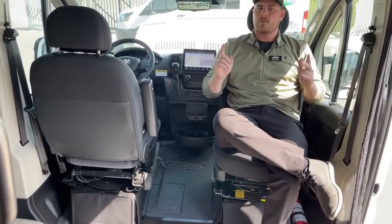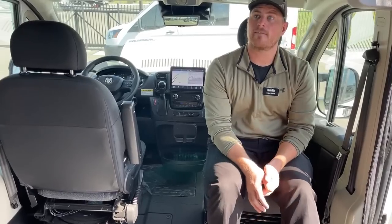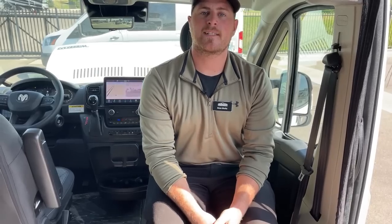And that's pretty much going to wrap up my walkthrough of this 2023 Winnebago Solus 59PX. If you have any questions about this unit, please feel free to give me a call. My name is Brian Moritz with TransWest Truck Trailer RV in Frederick, Colorado. My phone number is 303-482-6375. Thank you so much for watching, and we'll see you next week.